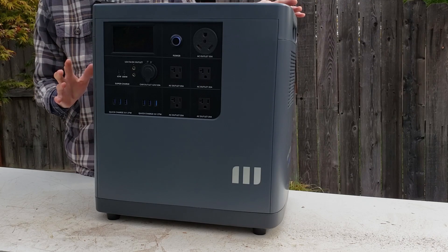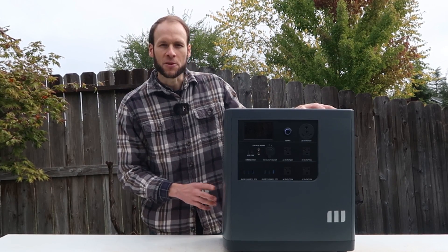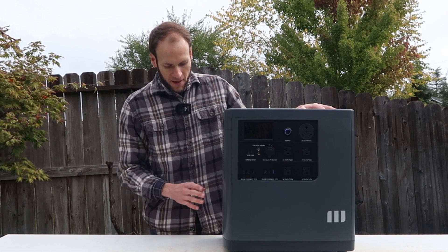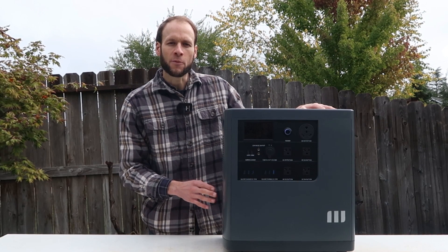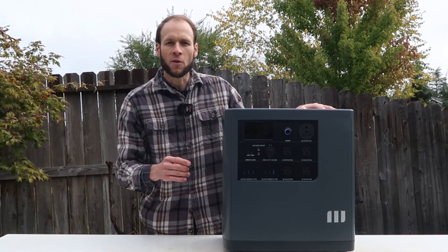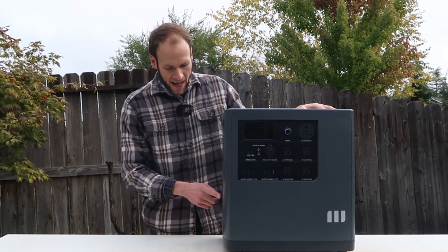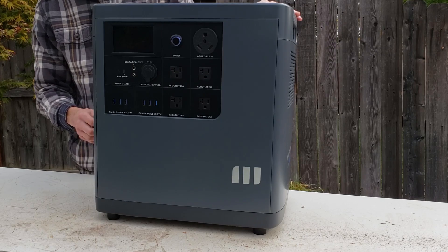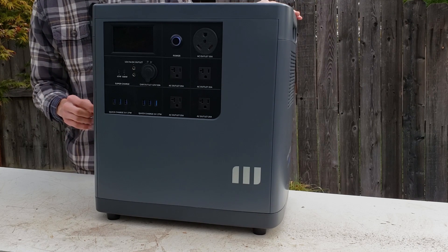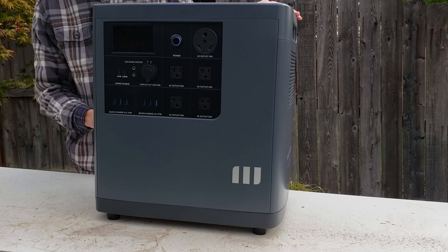This device charges pretty quickly as well. You can charge it with solar panels — the solar input can accept up to 2,000 watts of power, which is pretty incredible. You can also plug it into a regular 120-volt outlet with the provided cable; a 15-amp 120-volt outlet provides up to 1,800 watts of charging power. The device can accept up to 3,000 watts of grid AC input, and if you have the appropriate adapter, you can connect it to an electric vehicle charger to potentially reach that 3,000-watt maximum.